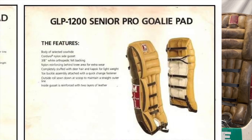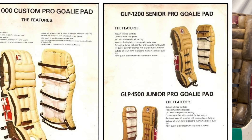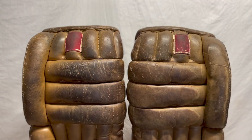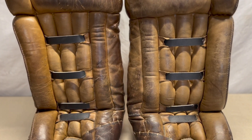Right off the bat I went with the Glenn Miller GLP 1200s. These are the senior model pad from that era from Glenn — the top model was the GLP 1000. I got these pads a few years ago; they were hanging on the wall, strapped to a piece of conduit at a used sporting goods store. Overall they were in really good condition — I did replace all of the straps and buckles with help from Glenn Miller.